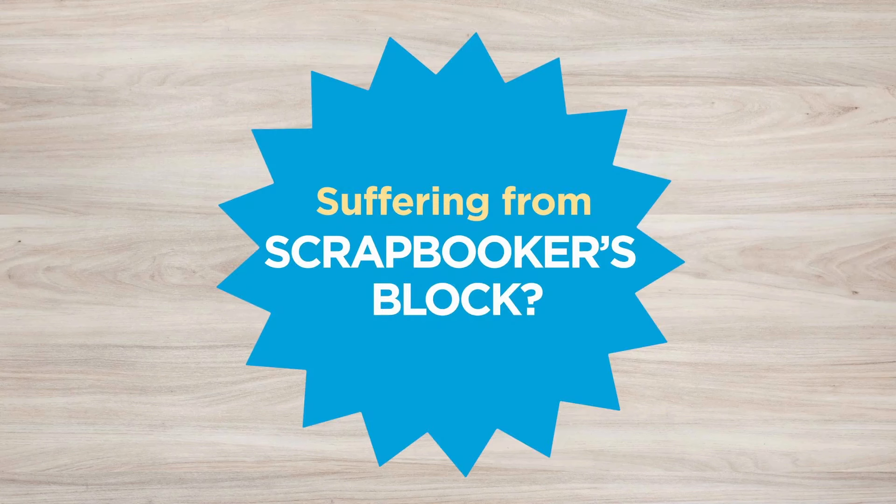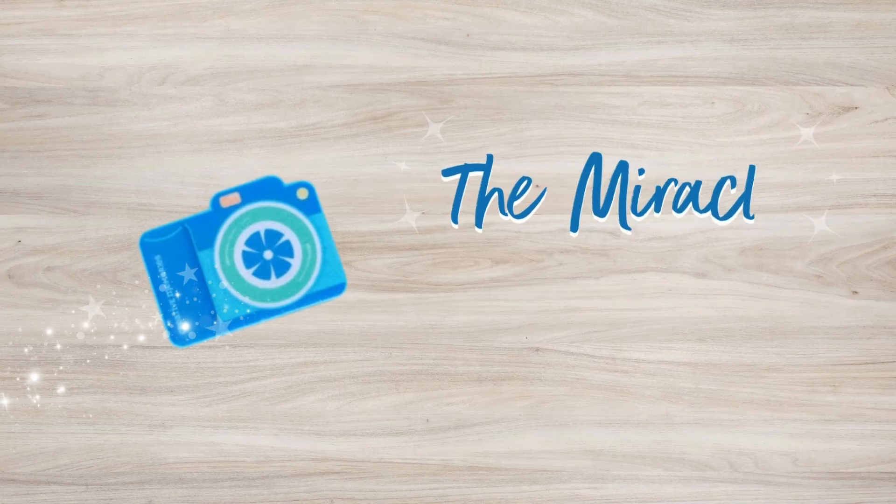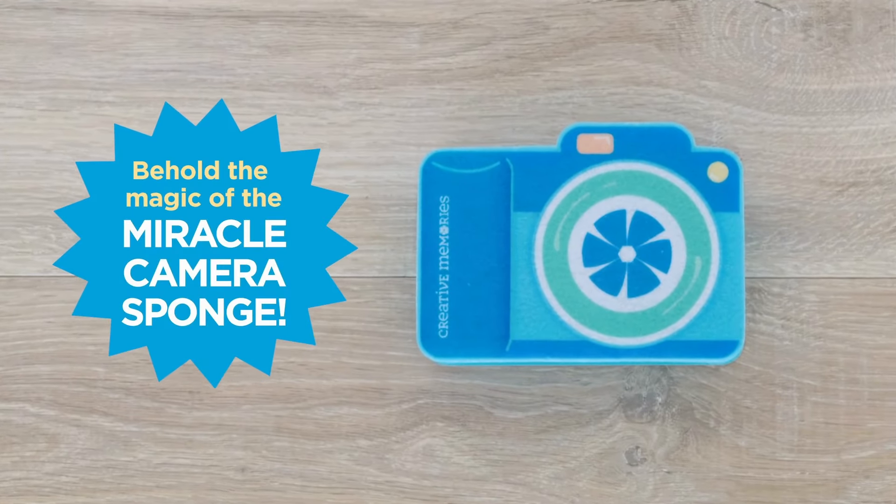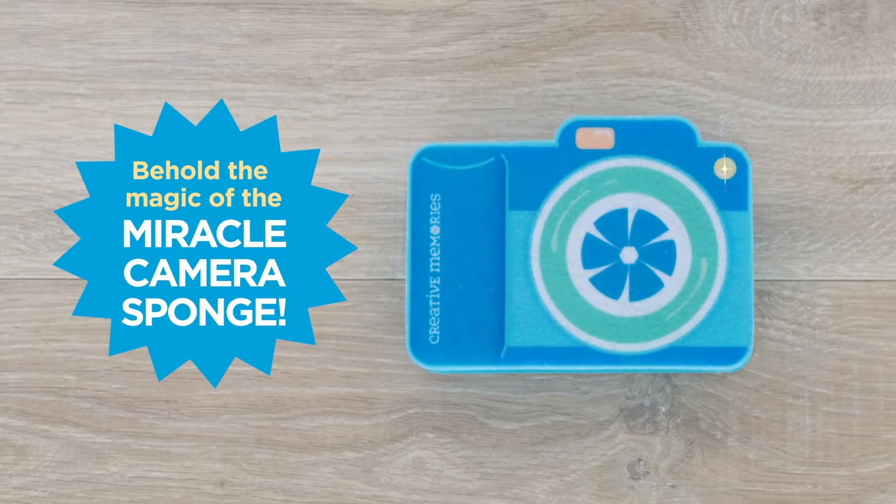Ever have scrapbooker's block? Don't worry. Introducing the miracle camera sponge to magically create the perfect layouts in a flash.